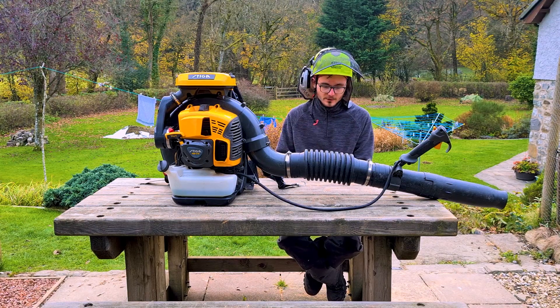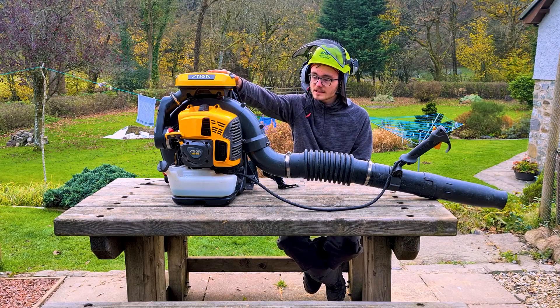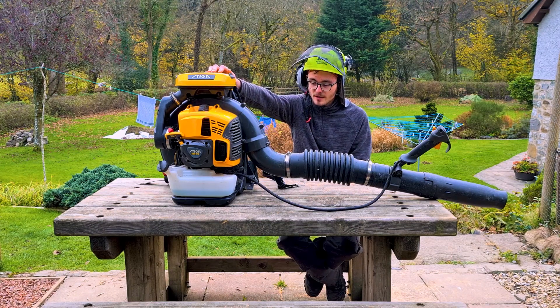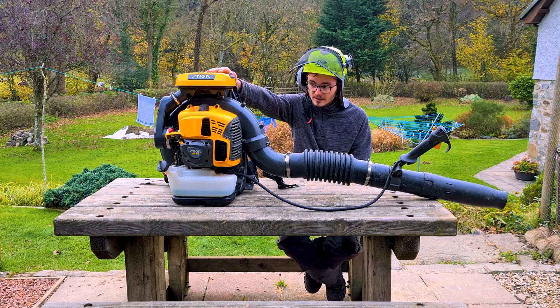Hi there, Rhys the Autistic Arborist here from Mid Wales again, doing a review on my Steger SBP375 Backpack Blower. Had this machine for the best part of a year now. It's a fabulous bit of kit.